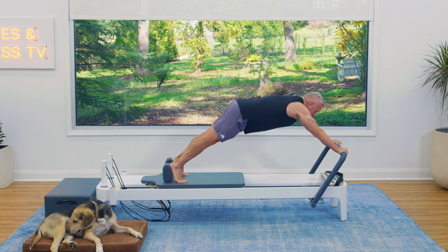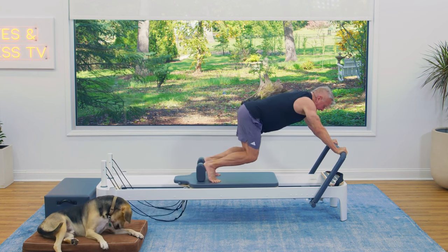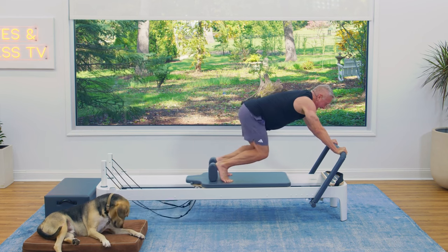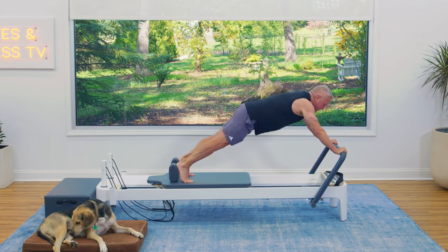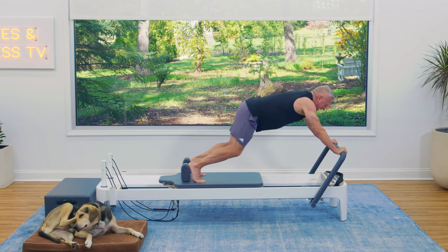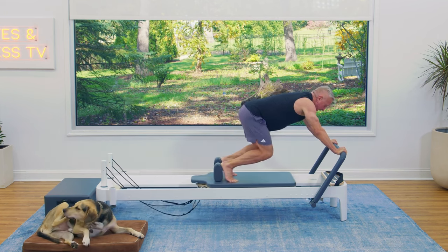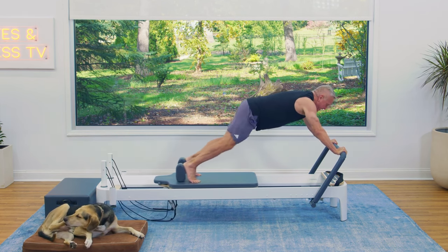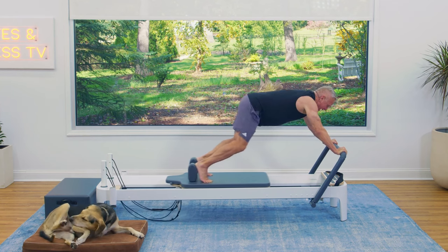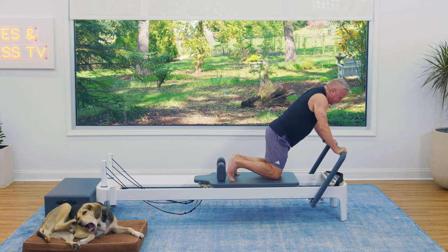Hold it back here. Bend your knees to bring the carriage in and press out — we're doing our knee stretches with a straight back, positioned a little further back to make it harder. The back stays flat. Come forward and lower your knees.